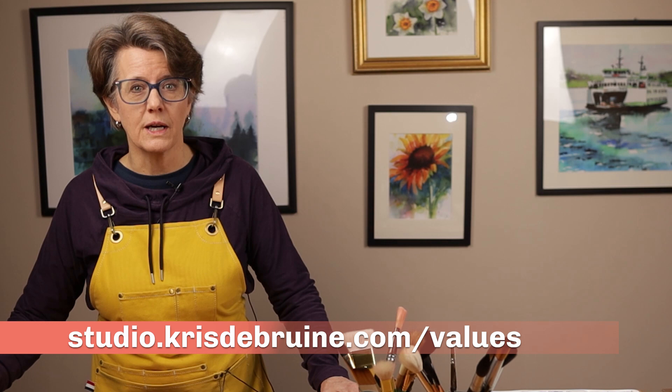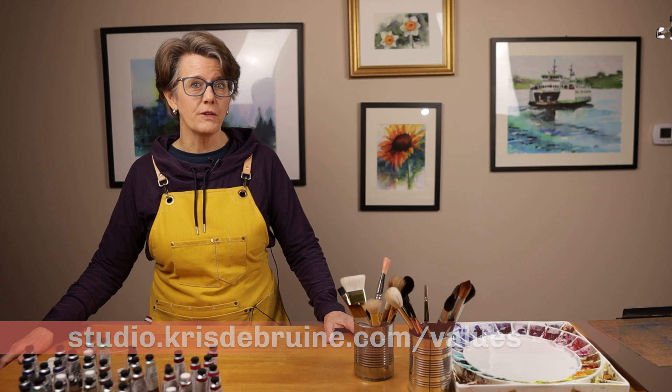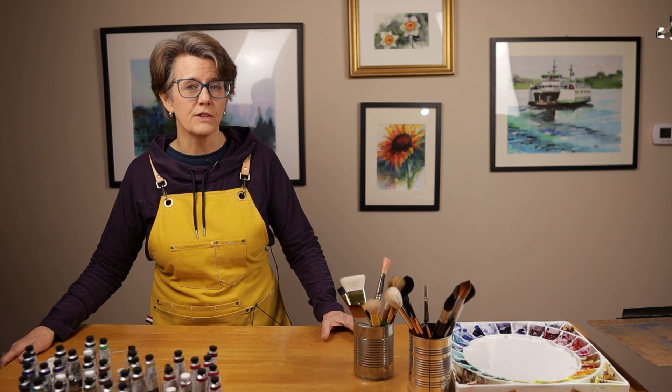The course is available at studio.christabruin.com/values. I will leave a link to the course in the video description below. If you complete these exercises and then consistently apply the lessons from this course in your daily practice of painting, I can guarantee that you will vastly improve your ability to see and create accurate values. And Mastering Values is the first step to creating artwork that faithfully represents the world we see.